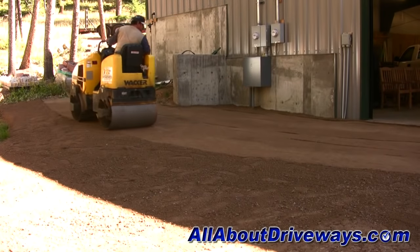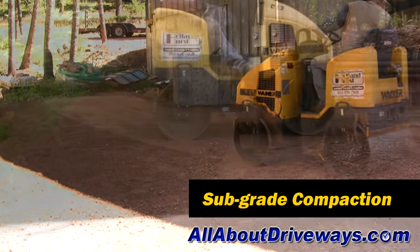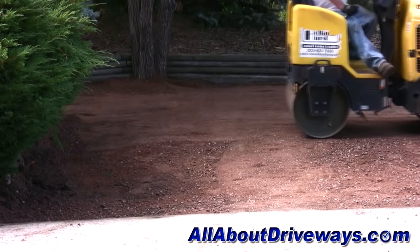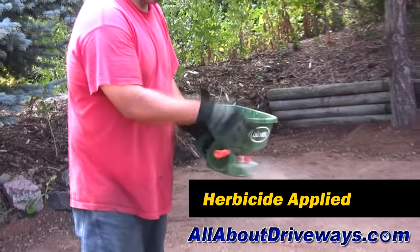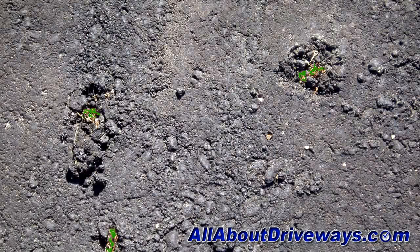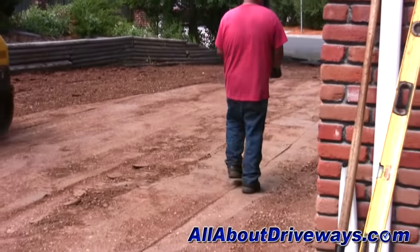Once the grading is complete, the subgrade should be compacted with rollers before installing the asphalt. Next, an herbicide should be put down to minimize vegetation growth. Weeds growing up through the asphalt can cause irreparable damage and eventually pavement failure, so a quality herbicide should be put down prior to installing the asphalt.